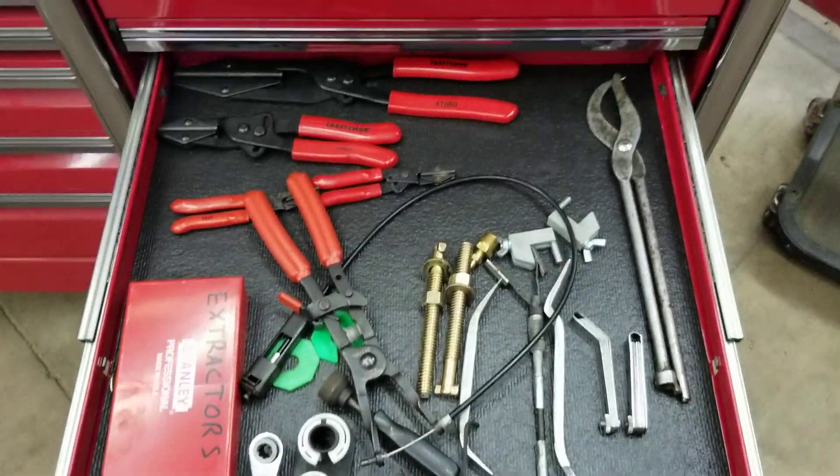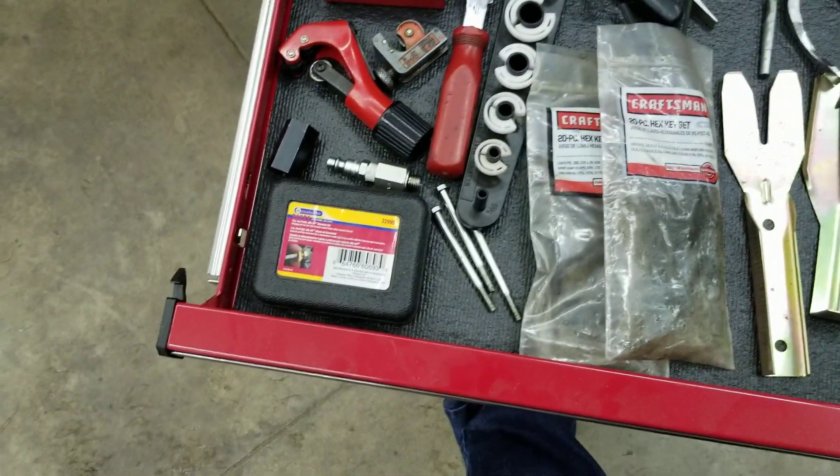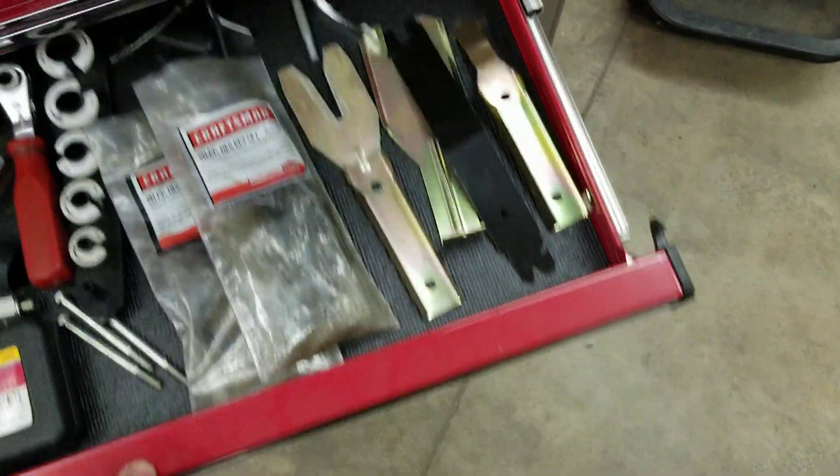Some of my oddball specialty stuff — there's some brake tools, hose pinch pliers, extractors, tubing cutter. I think there's some jiffy-type connectors in there, a couple 6.0-liter Ford tools, fuel line disconnects, Allen wrenches, and some door panel tools. None of those are necessarily critical items.